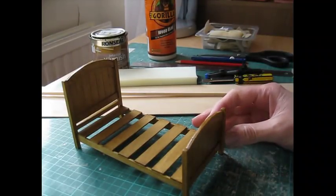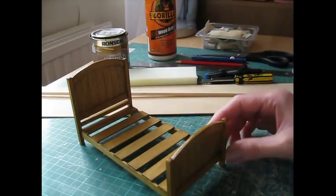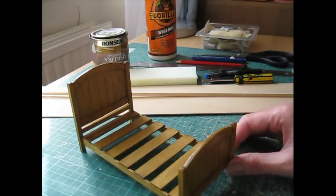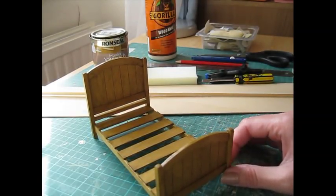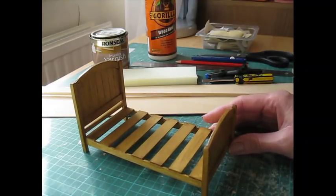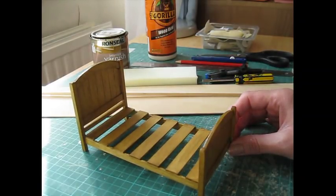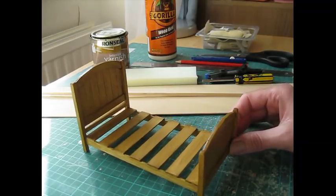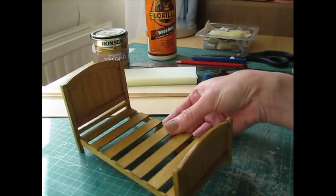Hello, today I'm going to show you how to make this single bed with this lovely curved head and footboard, which I've based on the design in the painting of Van Gogh's bedroom. I haven't dressed this bed - it's just the frame that I'm going to show you today. I'll also show you how to make a mattress, but I have done a video on a double bed that I've dressed, so you could have a look at that if you want some ideas for bedding.